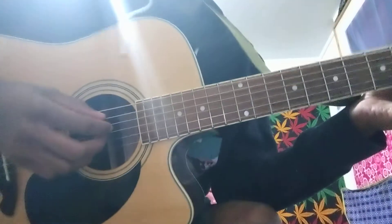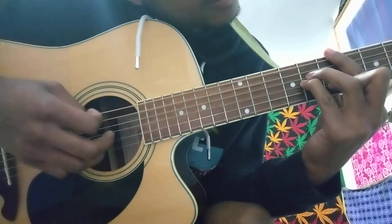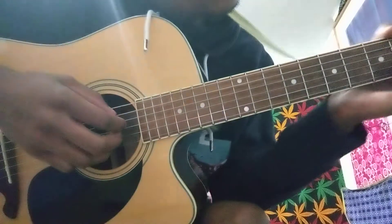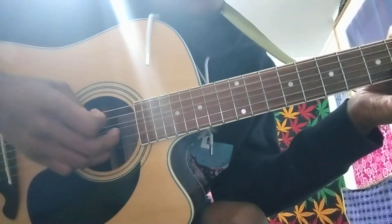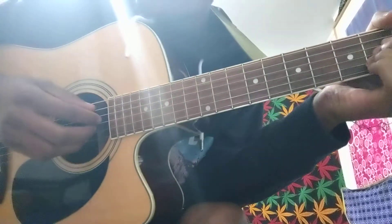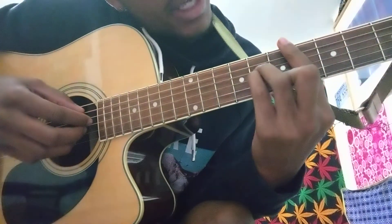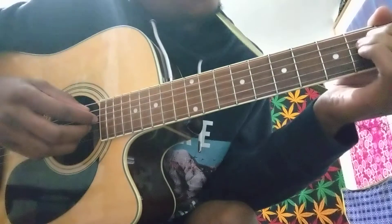I'll go ahead and show you guys the picking pattern one more time. Like I said, you're plucking for the first two chords — that A, D, G. A, D, G, A, D, G, B.